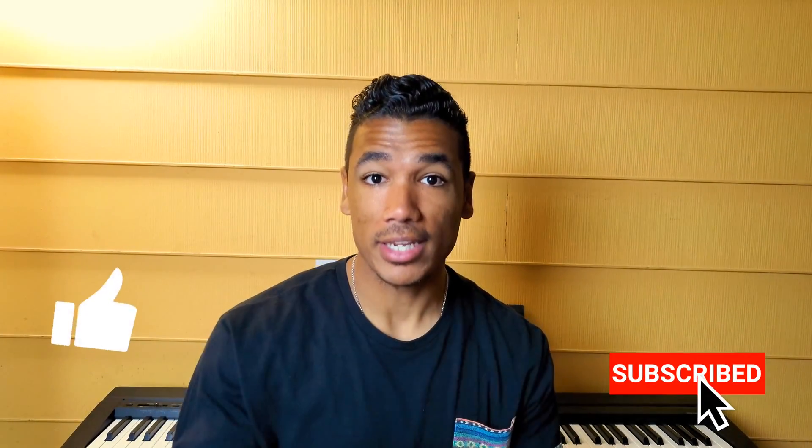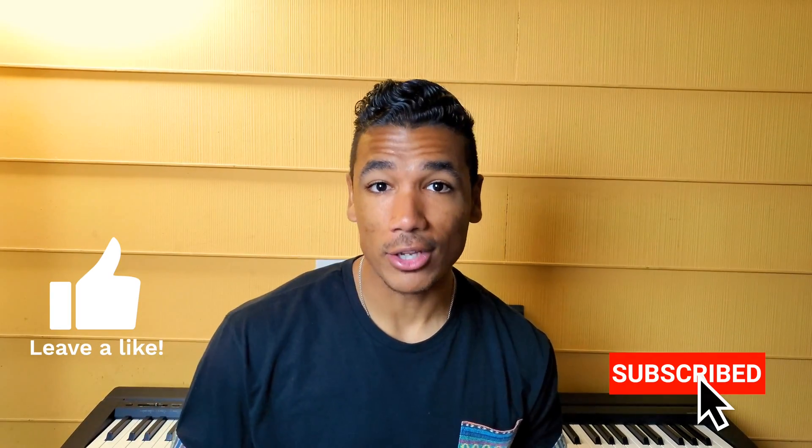If you're new to the channel and learned anything new today, consider hitting the subscribe button so we can continue to stay up to date on helpful tips like this, plus tech news and tech reviews. Let me know down below if you use Bixby Routines, how you use it on a day-to-day basis, and what ways it's helped make your life a little bit easier. Thank you guys so much for stopping by — I'll see you in the next one. Peace, love, adios. Stay awesome, stay cool, stay you.